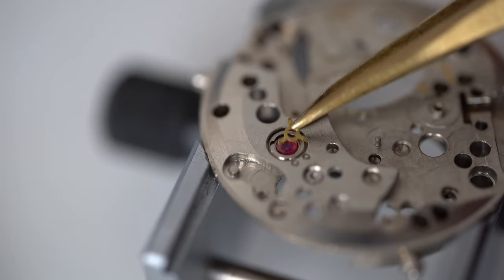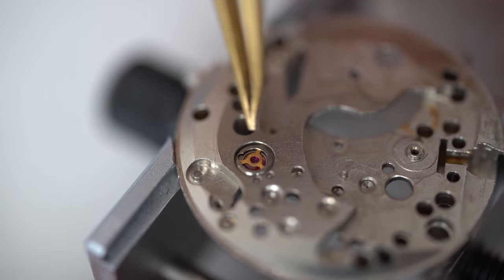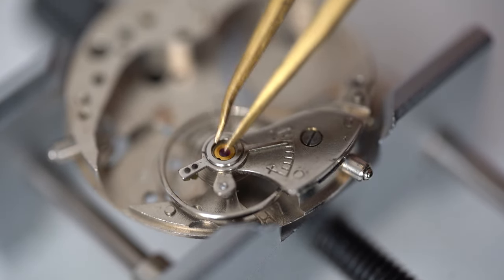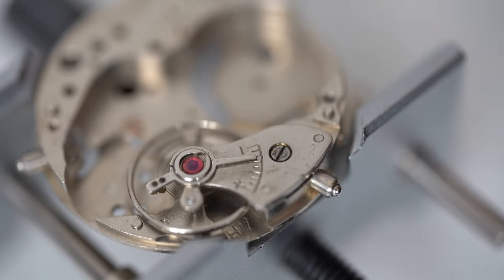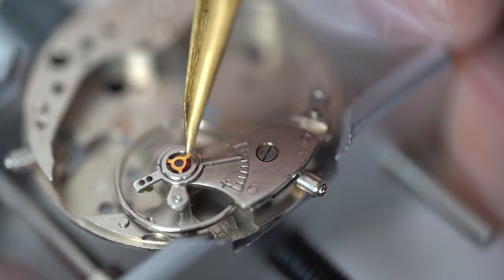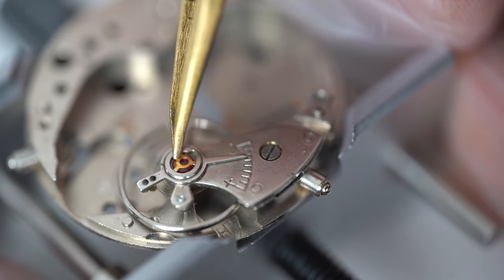To reassemble: put the jewel back in carefully, press it in correctly, then oil with Mobius 9010, and place the capsule back on making sure it's tightly snug. Then put the cap back on carefully — these tend to fly away. Now repeat the whole process on the top: jewel in, then oil with the same oil. A lot of people oil the capstone, put the jewel on it, and then place that into the movement — that is the more viable and logical way. I'm just stubborn, but I'll start doing it that way from the next few videos.